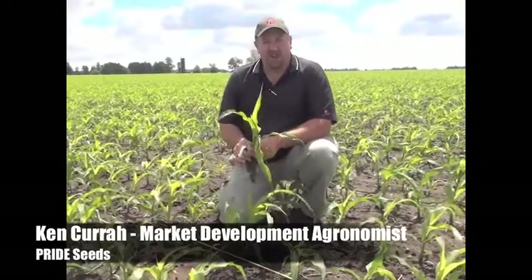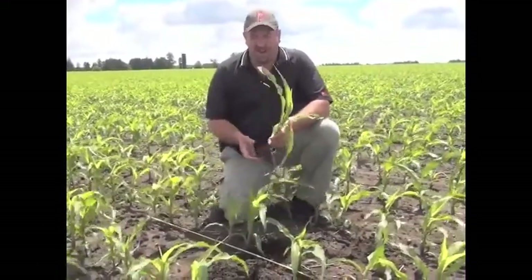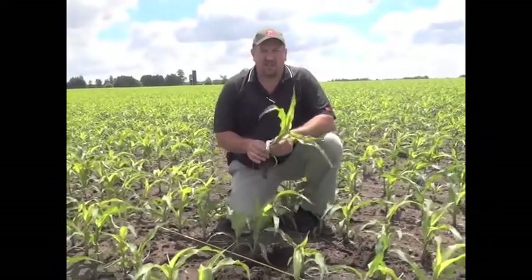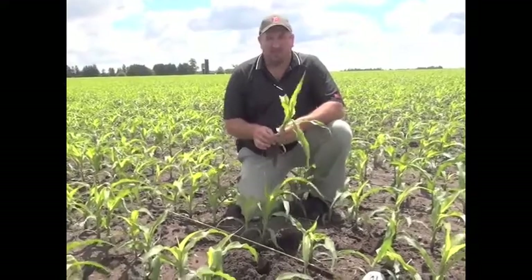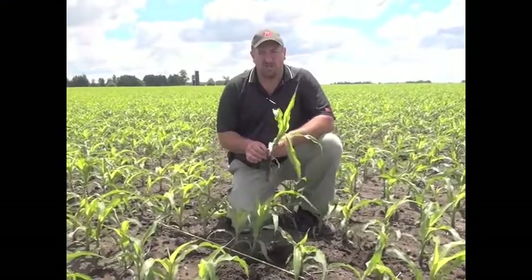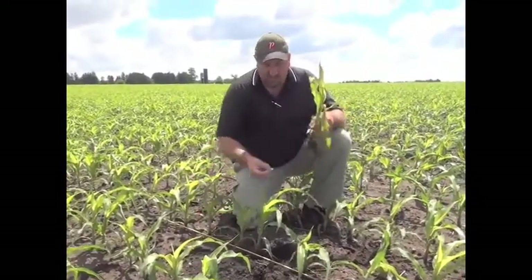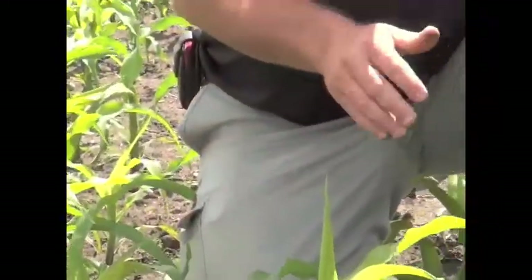We've just received a couple inches of rain over the last three or four days. Still a little bit wet in here, but it was much needed rain and has really spruced up this particular crop and we're really happy with what we're seeing here. This cooperator participated in the project last year. We're in 20 inch rows and just amazing dirt — this is fantastic premium soil here. It looks a little bit dark from the moisture, but this is fantastic soil here.